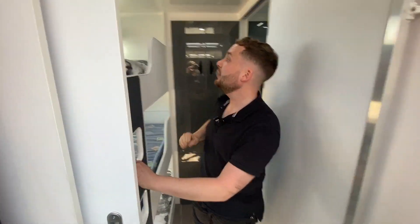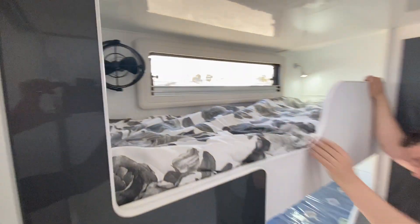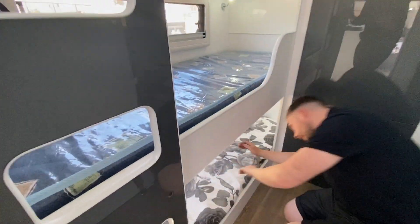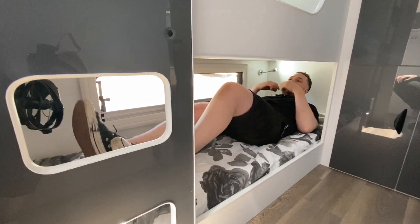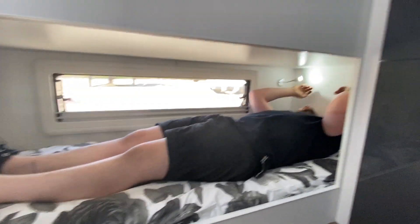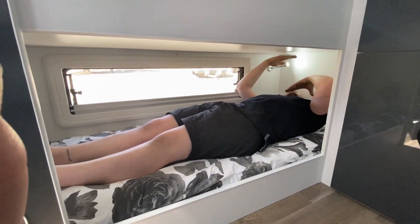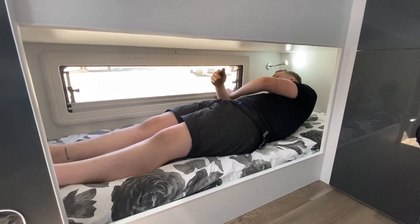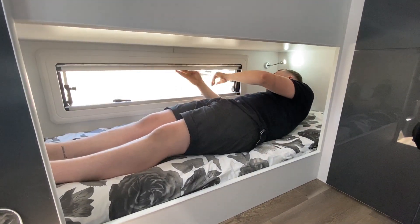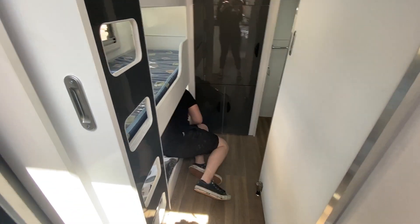You've got a bunk ladder fixed for the kids. Each kid has a USB reading light up there as well as a Sirocco fan — they're never going to be complaining. These are quite an ample-sized bunk — I've still got a heap of foot room and my head is hard up against the wall, but even shuffled down I've still got my charger and feel quite comfortable. It's breathable in this area with a full 1200 x 350mm window.